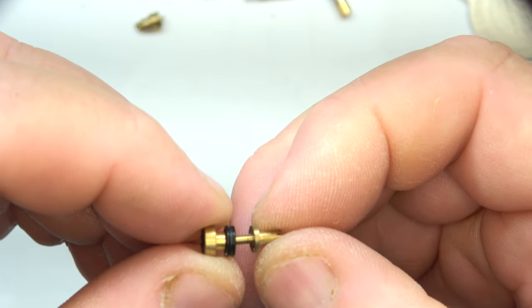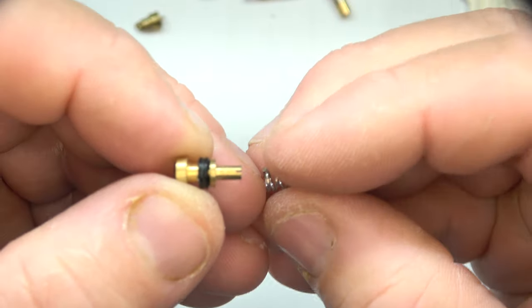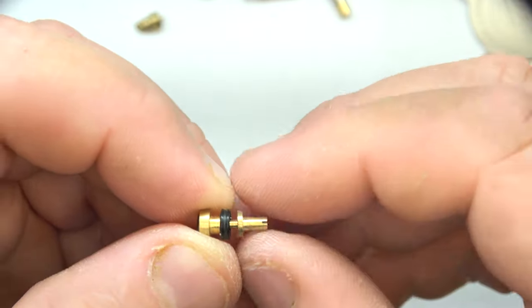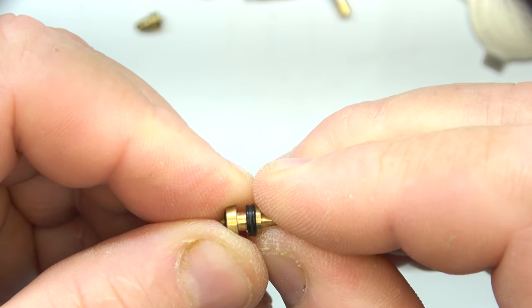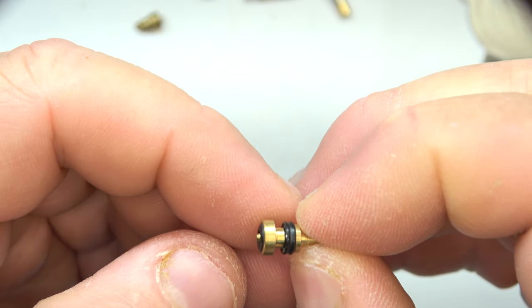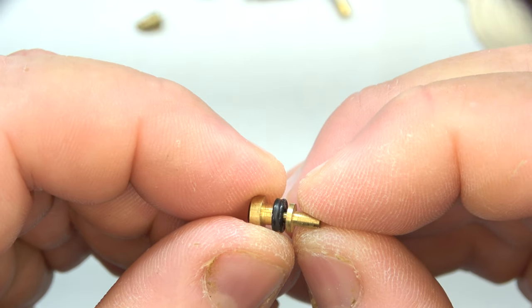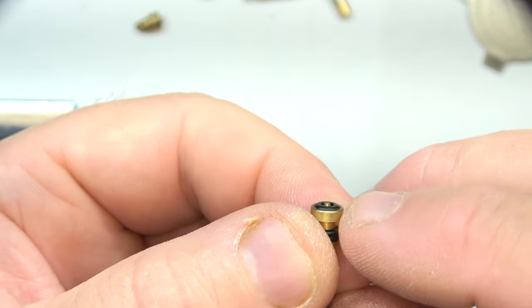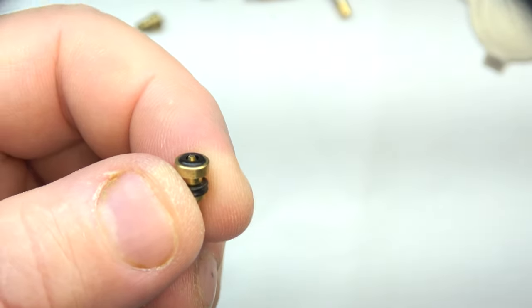That's why there's this rubber seal — the butane goes around that pin inside the lighter valve itself. When you let go, the spring puts pressure and puts that flat side of this valve right up against that rubber seal. Now if this seal is thicker, it might not allow the pin here to protrude enough before you put your can of butane on there to push down far enough.